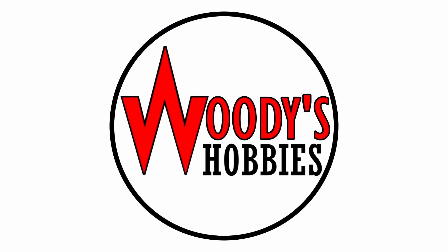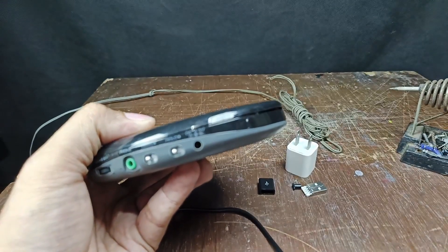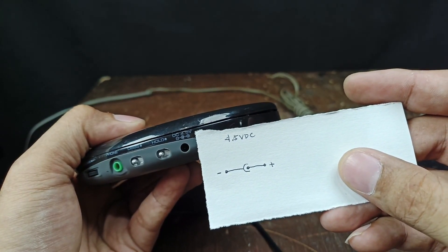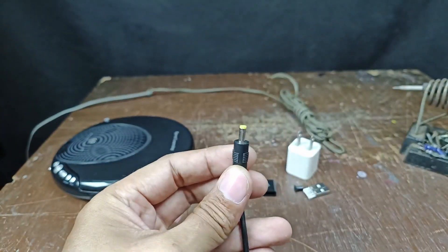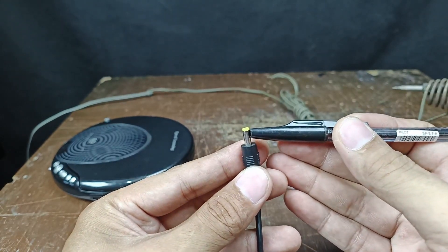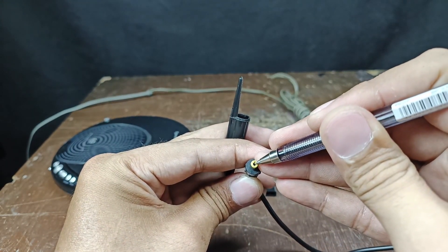Let's get started. First, let's check the polarity of the CD player. I have here my drawing — the center pin is positive and the outer diameter of the pin is negative. So on this plug, the outer part is the negative and the center inside the hole is the positive.